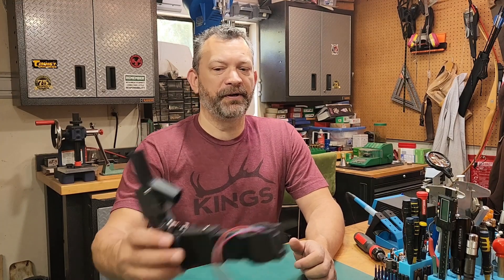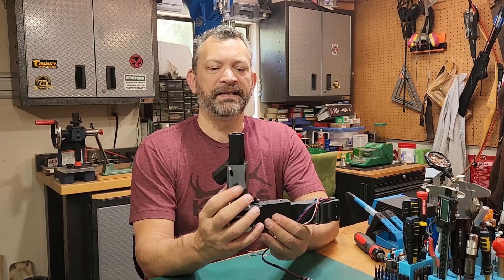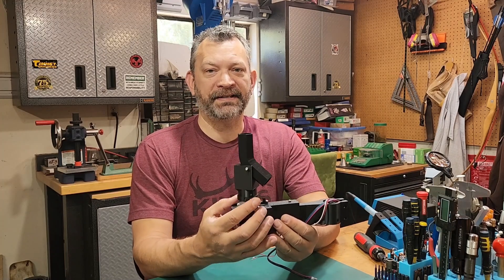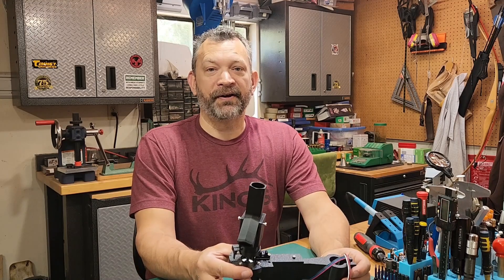Hello, welcome back to the channel. This video is going to be the second video in the build series for the CS7.2 case sorter. If you missed the first video, go ahead and check that out — it's going to be in the description. Today we're going to be covering the bottom half of the sorter, which is the actual mechanism that rotates and directs brass that's been classified into the appropriate bin. So let's go ahead and get started on this build.